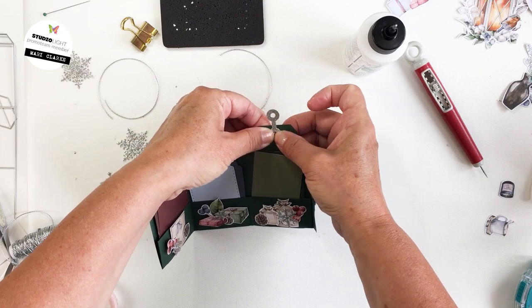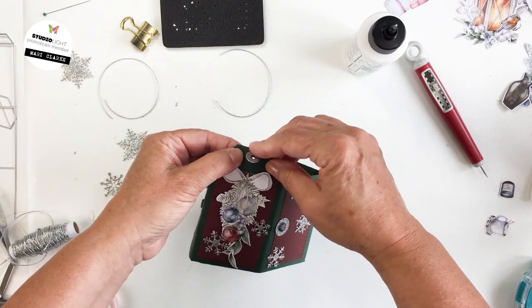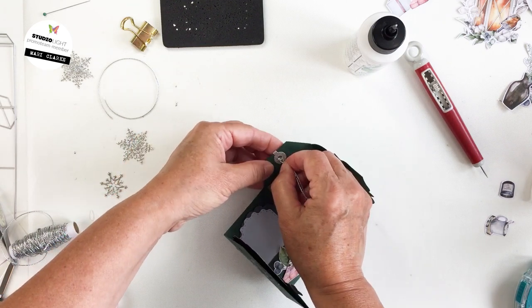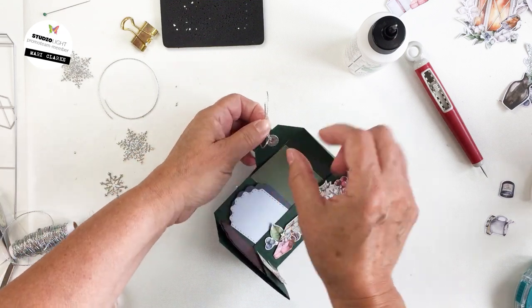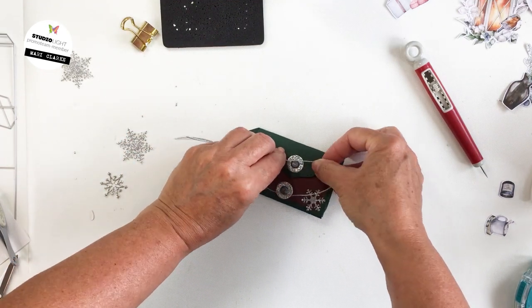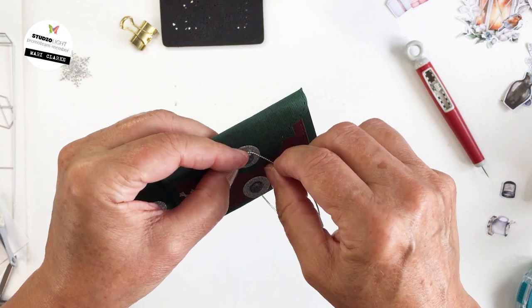I've got liquid adhesive on both sides of the reinforcement and I'm folding it over so that it covers the hole on the front and the back. I'll flip that over and fold it down — it just nicely adds that really pretty embellishment to the hole on the tag book. Now I can tie a little bit of twine through there. This is some silver sparkly twine — I really love how that finishes it off. Now I'm taking that same twine and wrapping it around the brads on the front closure of the tag.